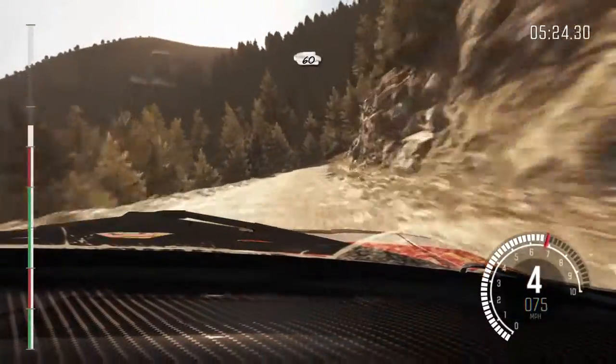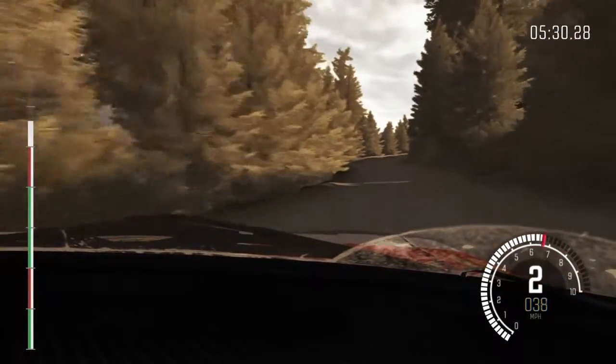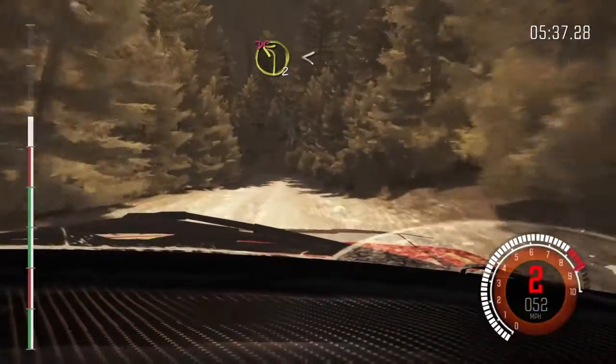60 crest. And left 2 long. Into right 5 long, tightens 3, 80. Left 2 don't cut, open. Long.